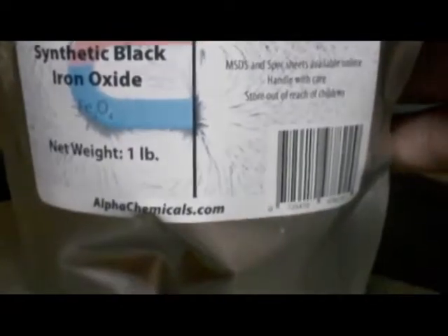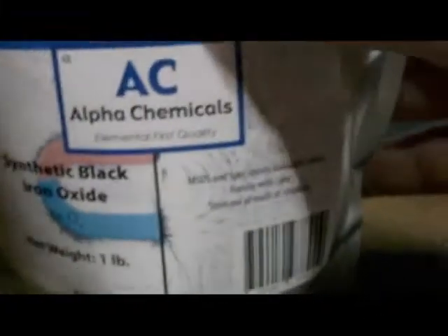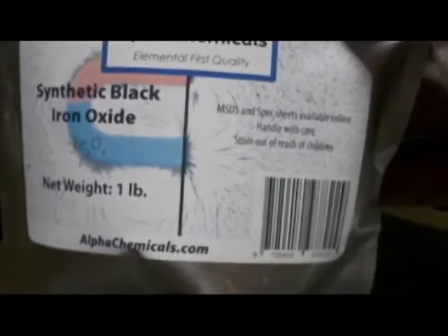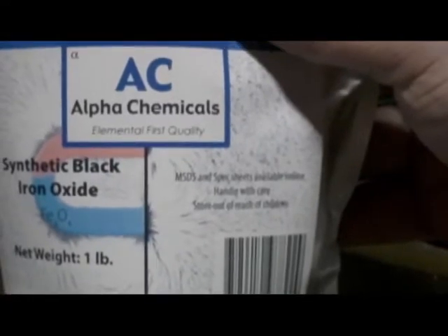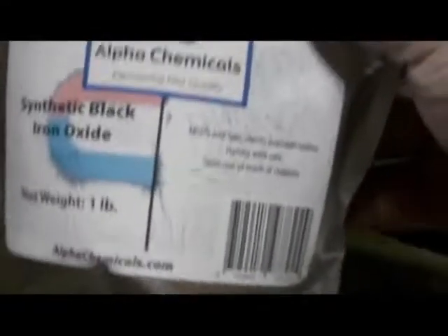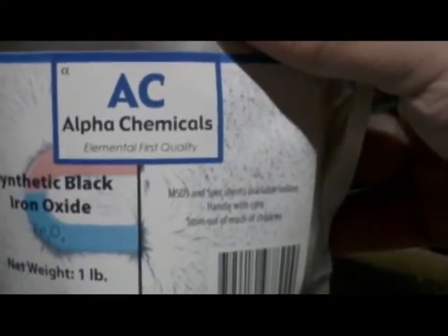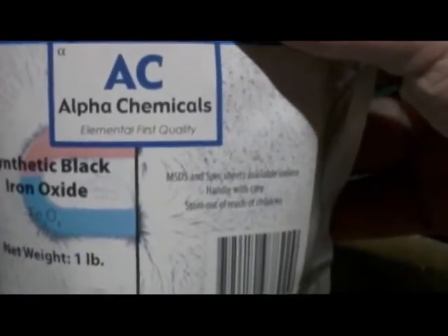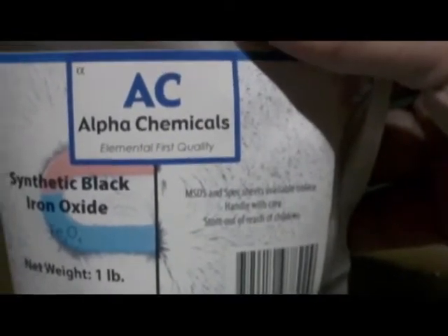I bought this stuff because I actually want to try to make — see if I can make ferrofluid out of it. Homemade ferrofluid. It involves the ingredients of this and oleic acid, which a cheap substitute is olive oil. I haven't gone to the store to get olive oil yet. I'm going to do that and make a video about ferrofluid next week.